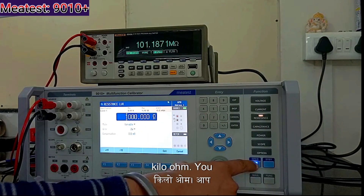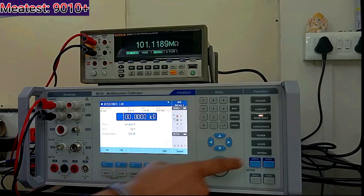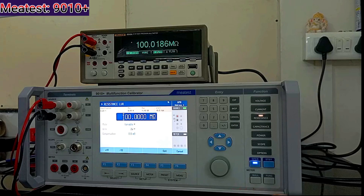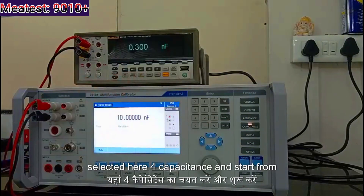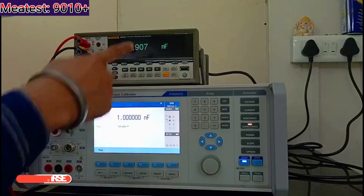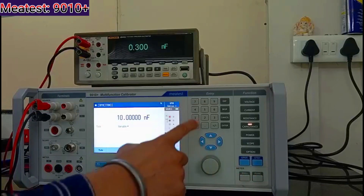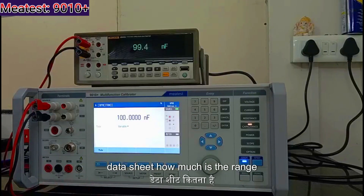If you want to give 1 kilohm you can give 1 kilohm, and if you want to give 100 kilohm you can go higher as well. Now I will go to capacitance. I selected capacitance and start at 1 nF — I will source 1 nF. You can see the result. I will give 10 nF. The min and max range you can see in the technical data sheet.